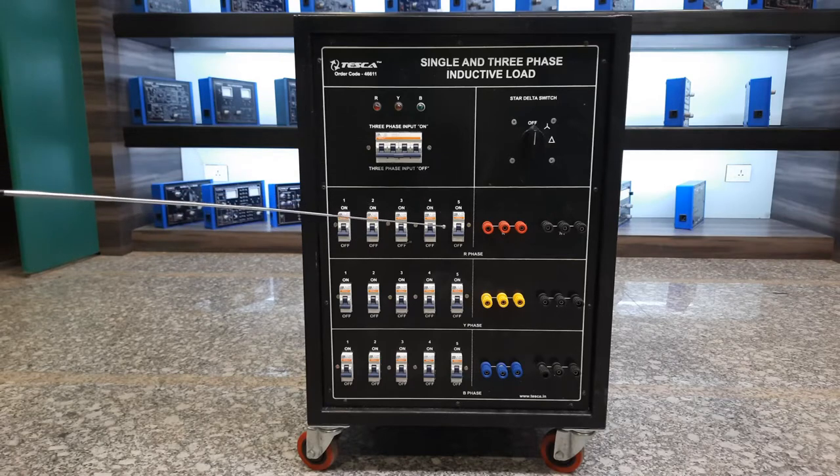We have a five-step MCB arrangement where each MCB has a rating of 10 amperes — this is a single pole MCB providing five steps of load condition per phase. When you are using single phase, you can use the complete 15 steps in single phase condition.